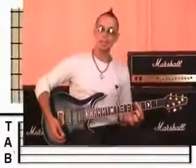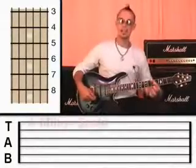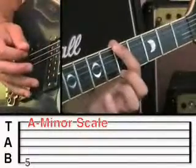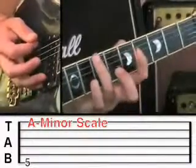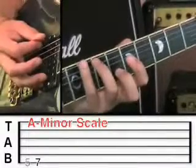So let's begin. Like the blues scale in the key of A, this is the minor scale in the key of A, starting on fret 5 on the 6th string. Give that a pluck, and then step up onto the 3rd finger onto fret 7, and then the little finger onto fret 8.